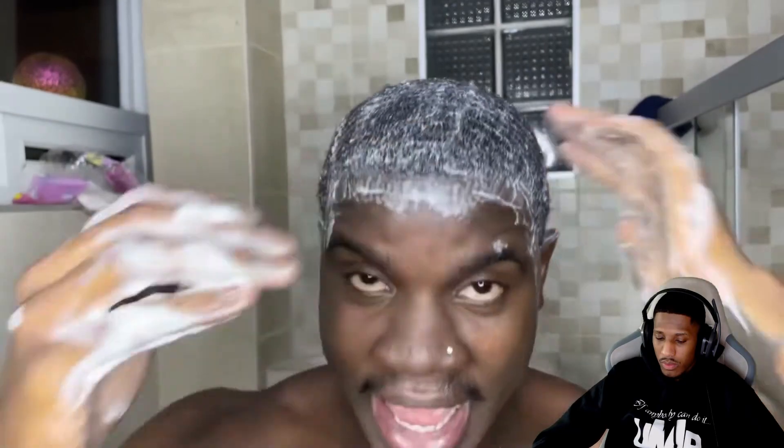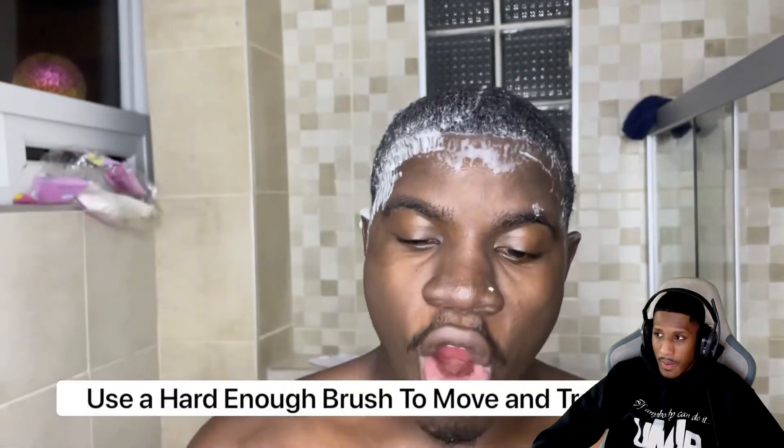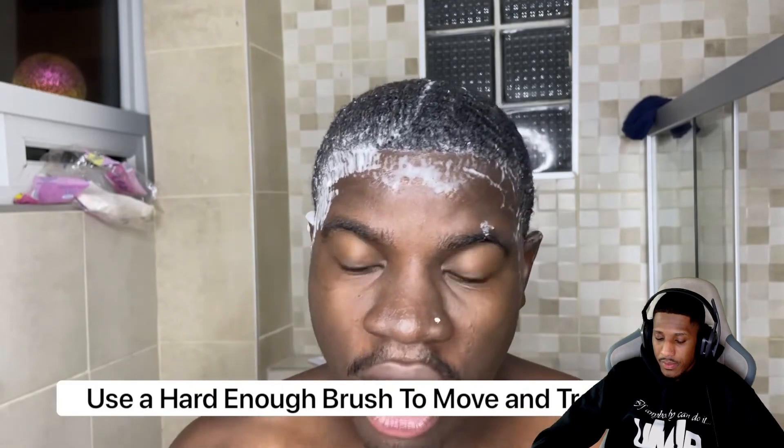You also want to make sure you're using a brush that's hard enough. If your hair is long you shouldn't be using a soft brush — use a medium or hard brush to ensure your hair is being moved into place and trained properly. Make sure the bristles are training all layers of your pattern. I'm going to stop talking and get in a nice good brush session to make sure all my hair is in place and laid.